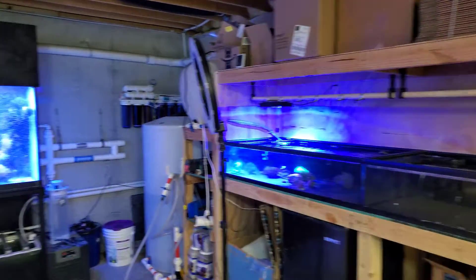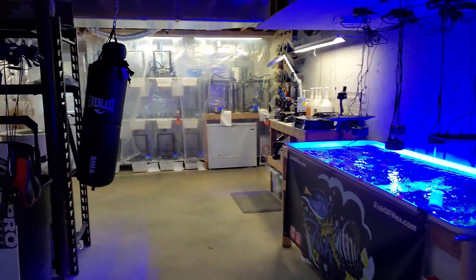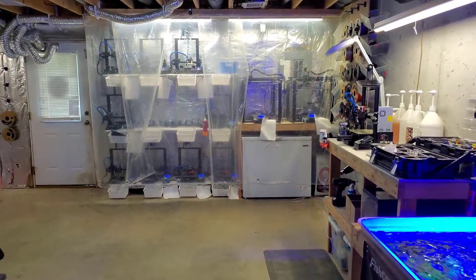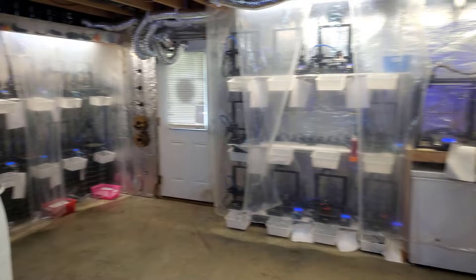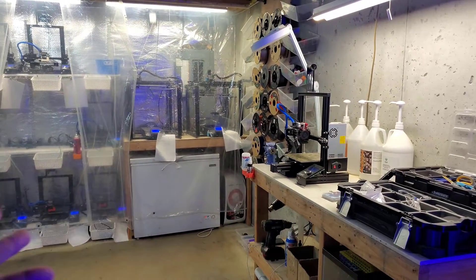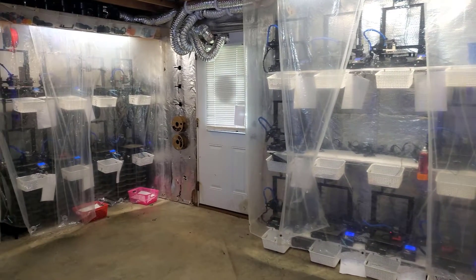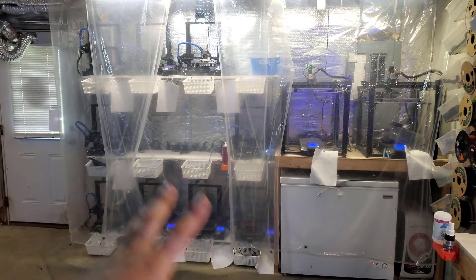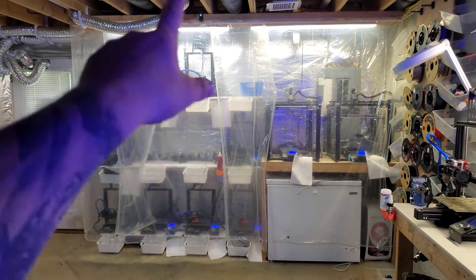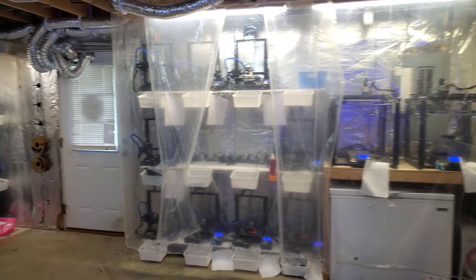I've got to fix those but I don't really have any coral in there. So that's about 500-ish gallons of water total. Then we have the printer section here which is 22 printers. Most of the time I usually have one or two down that need to be fixed because that's just how it is with them running 24/7. The printers are in their own enclosed-ish environment with exhaust fans that suck out all the toxic fumes from 3D printing.